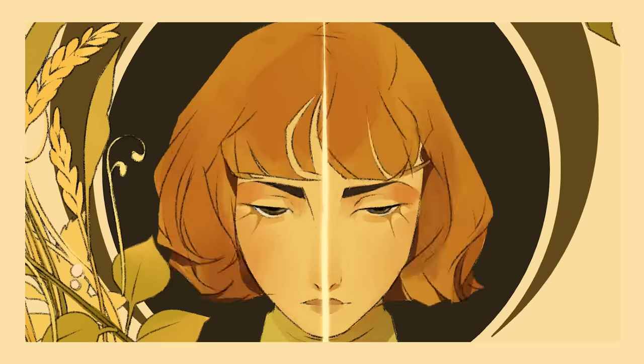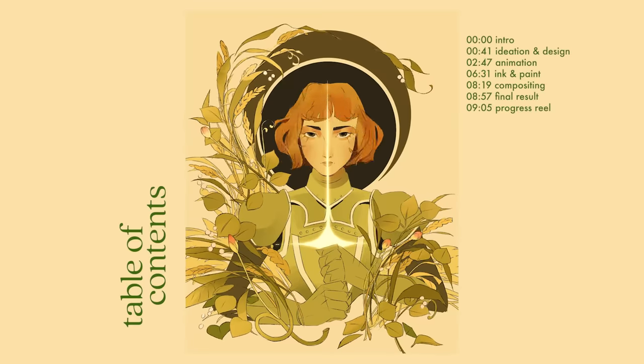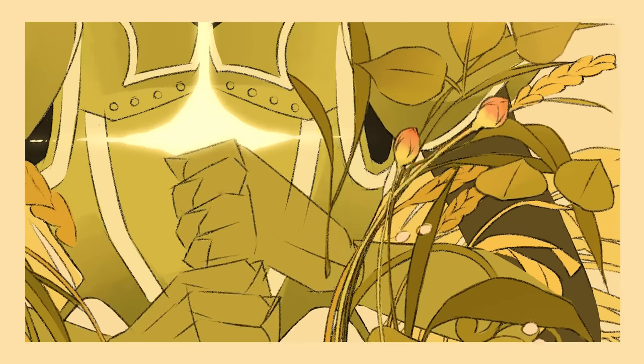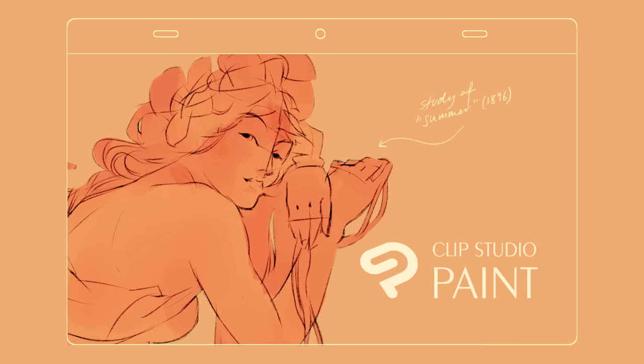This is something I made recently based on these inspirations. Today we'll be going through my animation workflow, breaking this down bit by bit. Before we get started, a big thank you to Clip Studio Paint for sponsoring this video. For this project, I'll be using Clip Studio Paint X, a painting program that also comes with robust animation tools.